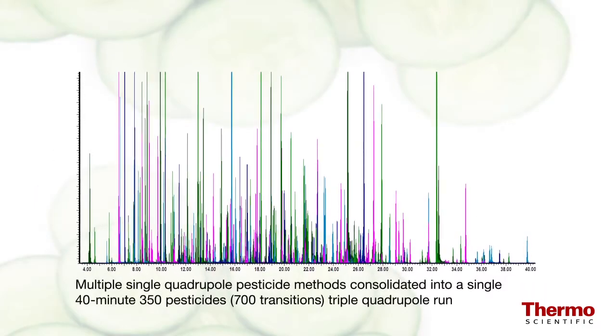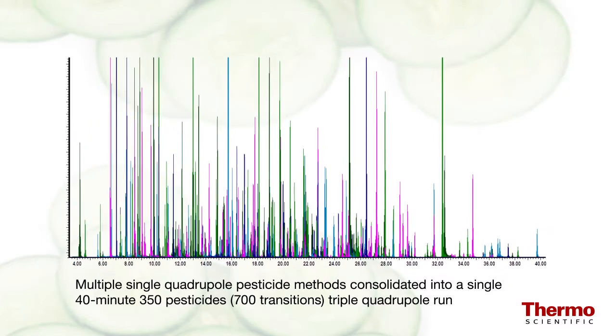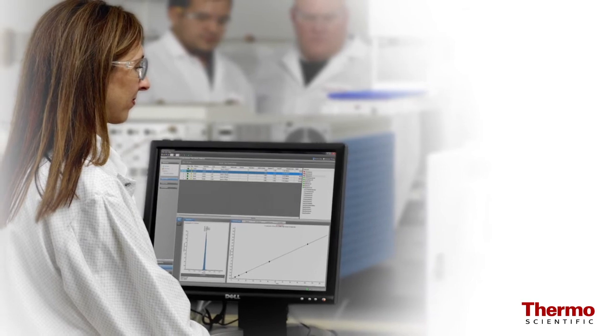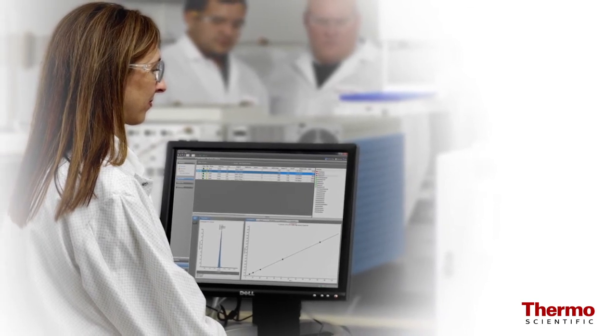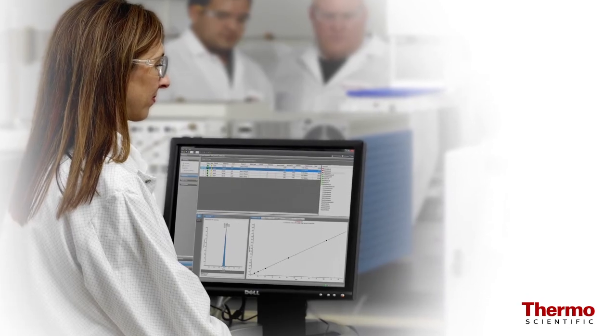This allows you to lower detection limits in complex matrices and enables the operator to combine several methods into one. The TSQ8000 instrument software makes it the easiest system to realize the analytical benefits of GC triple quadrupole analysis.